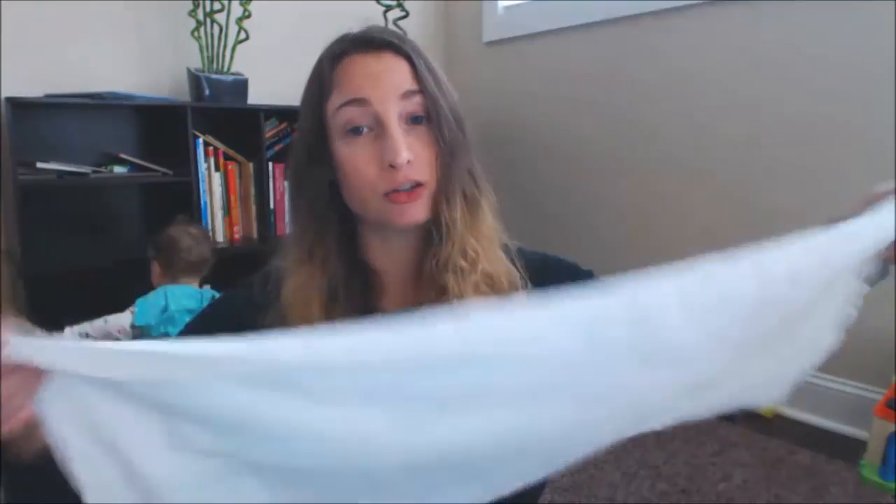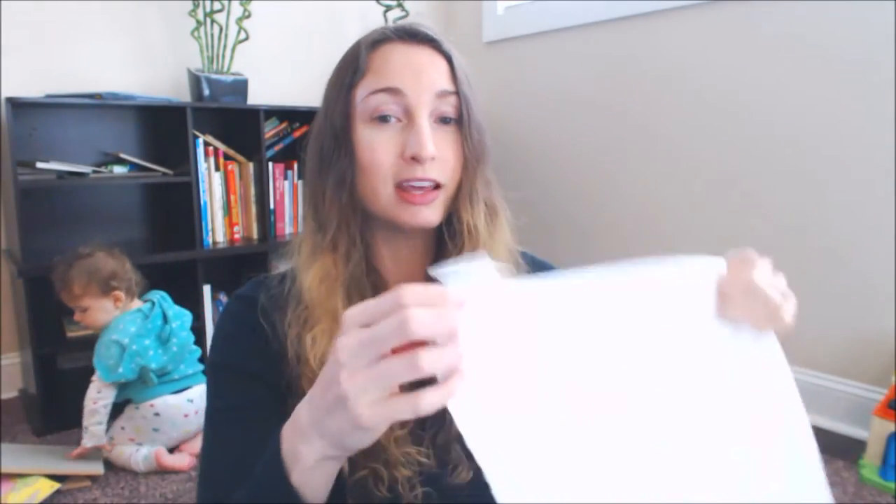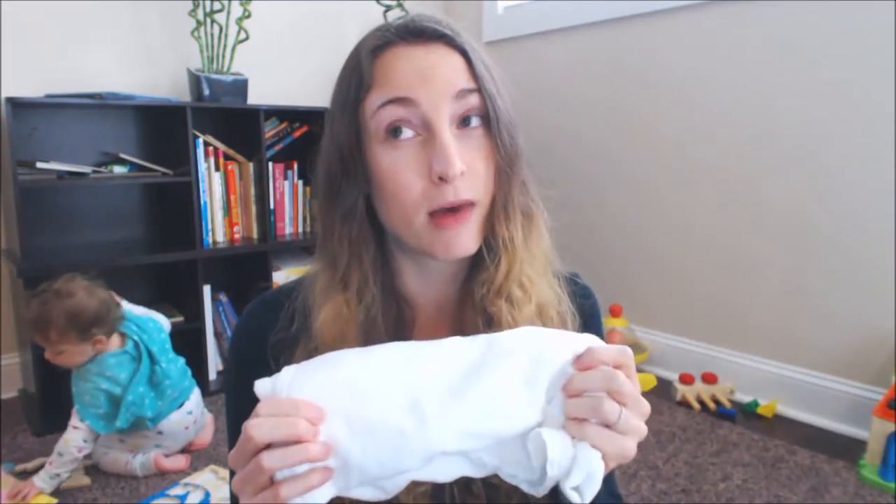If you are scared of flats like I was, I'm going to fold this to look like an insert so it's a little more user-friendly. Let's take a look at my three recommendations for covers and flats. My two favorite diapers — these are not in any particular order, I like them equally — number one is a Flip cover with a Geffen Baby hemp flat.